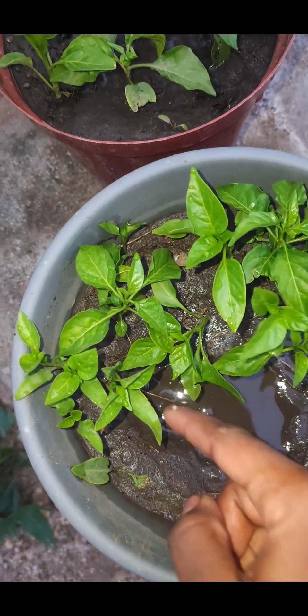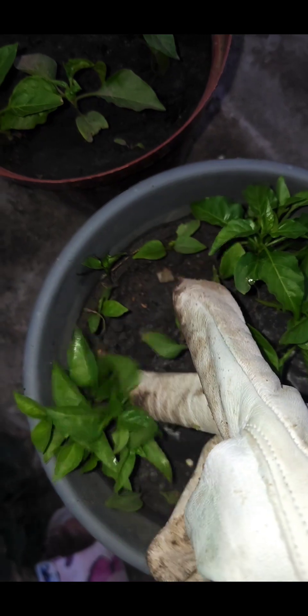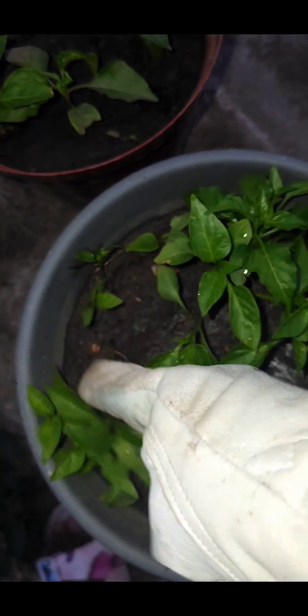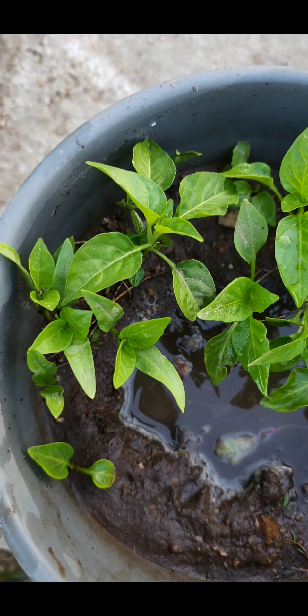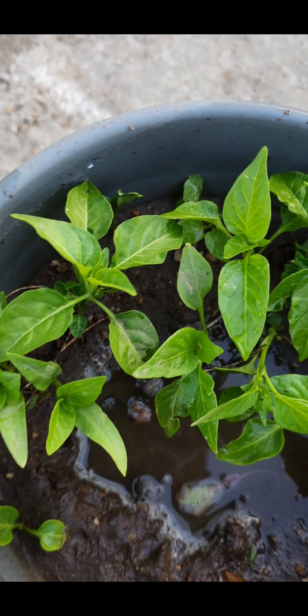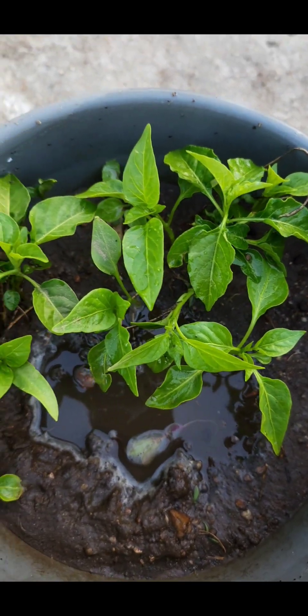After about a week, this is what you'll notice — but you might not see results as soon as after a week, so please be patient. Bell peppers prefer a minimum temperature of about 20 degrees Celsius in order to successfully germinate.